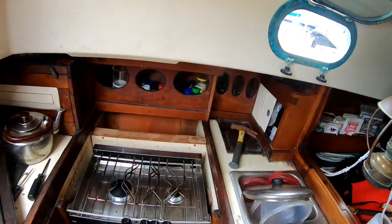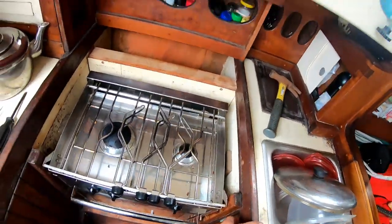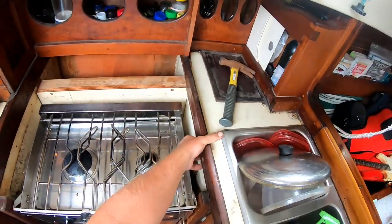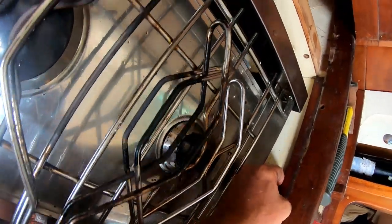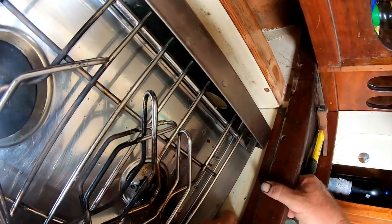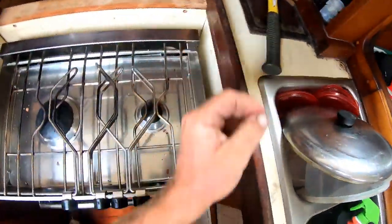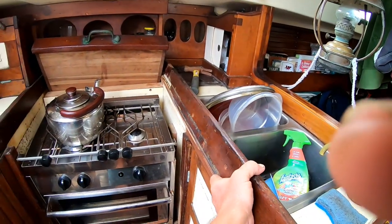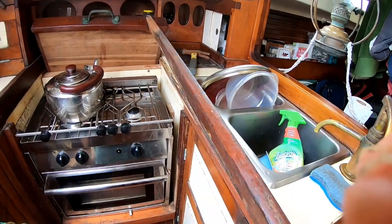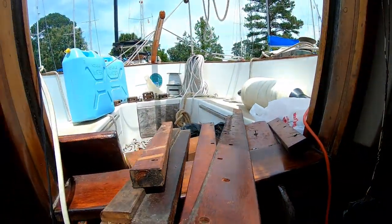After taking about half the galley apart, I want to remove this fiddle just to re-varnish it — because the only way to really do a good job is to remove the piece of wood, strip it, and varnish it. I thought I had all the screws out, but it's still resisting me. It looks like I have to take more furniture apart. As is often the case, just to get this one piece out to varnish it, I end up dismantling a good part of the galley. We've got a pile of rubble here — oh well, we'll varnish those pieces as well.